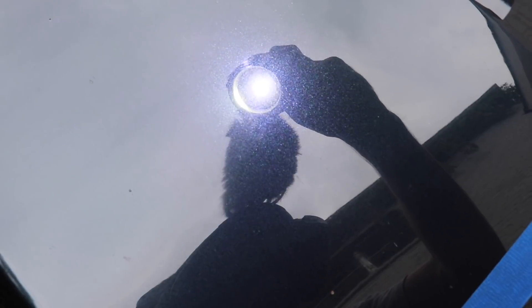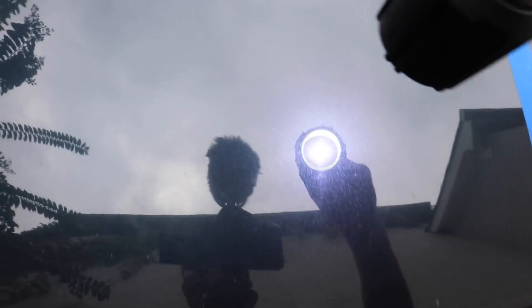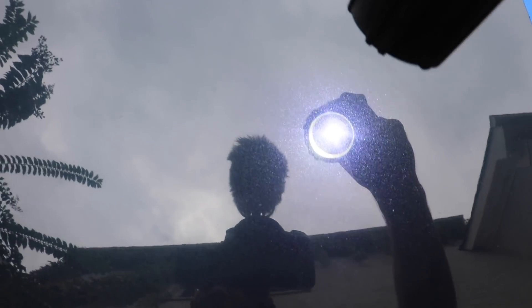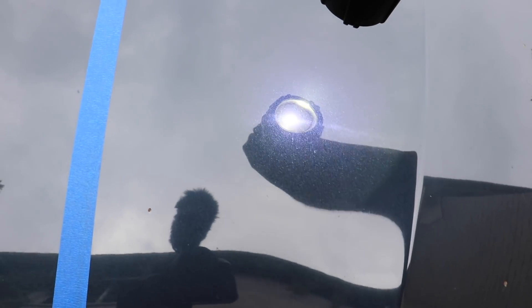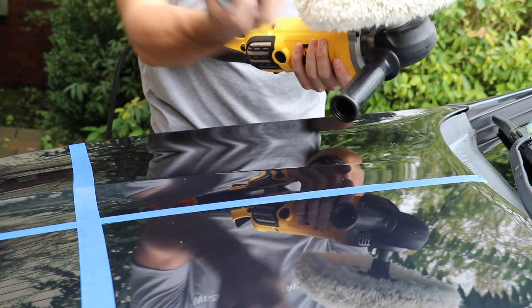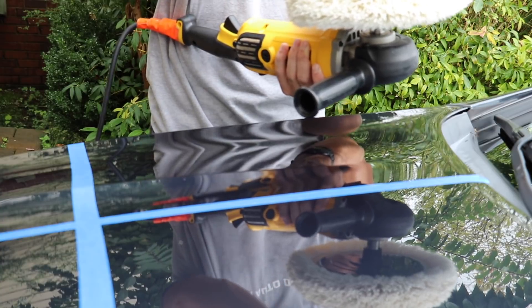You guys can see tons of swirls. This paint has never been corrected, never been polished before. The whole hood kind of just appears the same — you can see that hologramming there. Certainly needs a lot of correction done. I'm going to go ahead and put the Overhaul 1000 ultra cut compound onto the 50/50 synthetic wool pad.